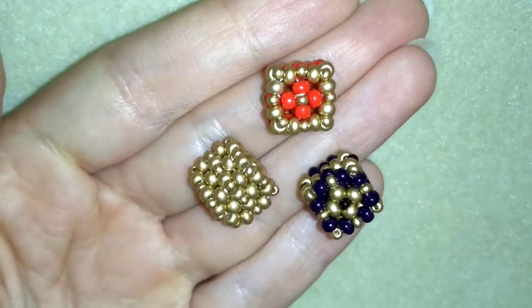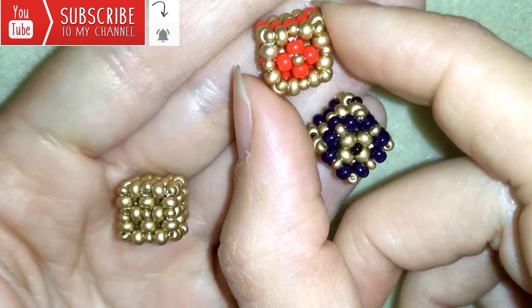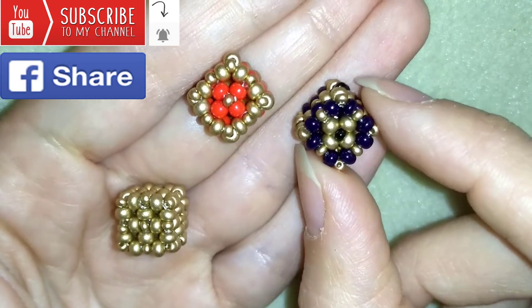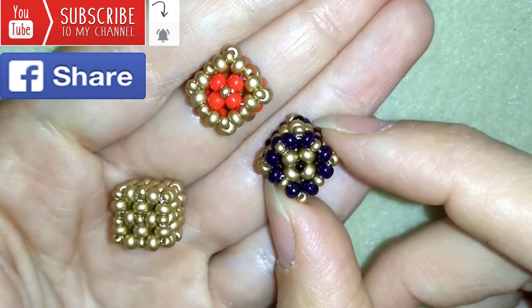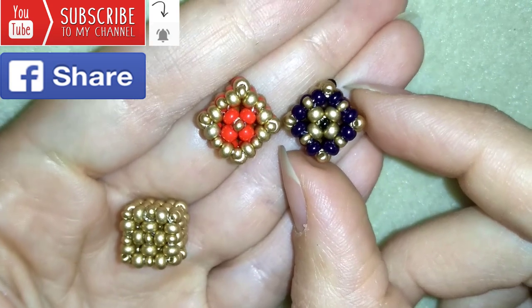If you like what I'm showing you here, it's a good idea to subscribe and hit the bell button to be notified for my new absolutely free upcoming videos for fresh beading ideas. You could also like, share and comment — you don't know how much you help me only with that. And if you make beautiful jewelry following my tutorials, please share them on my Facebook page posted below this video — I will be so happy to see your creations.